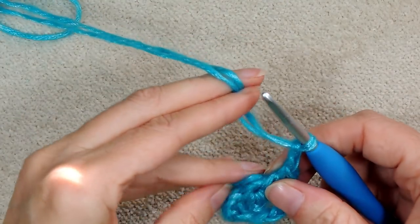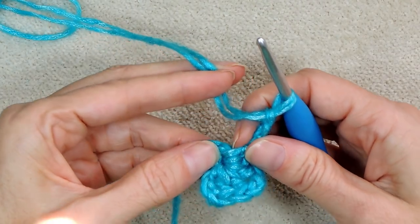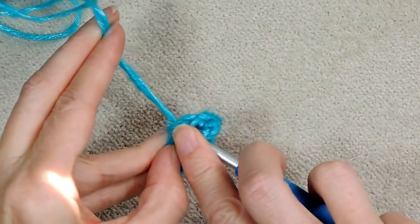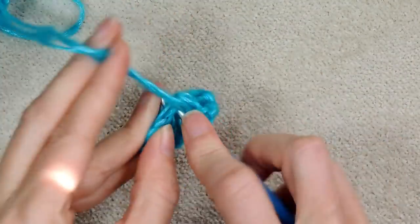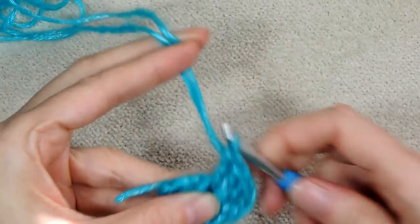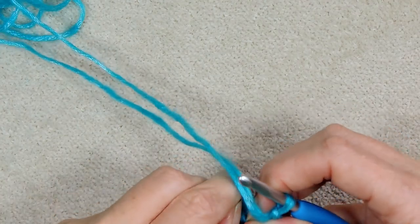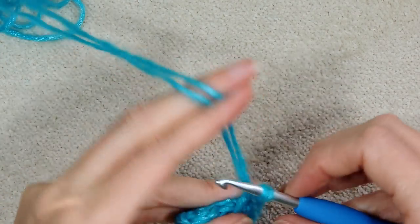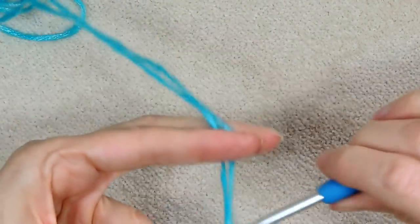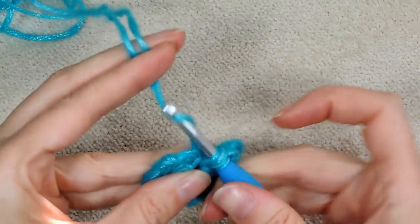Chain two — one, two. Push your stitches back a little and give those a tug back so you get some more space on your ring. Three more double crochets — one, two, three. See how we've gotten three sides of our square already? Chain two, and three more double crochets into the center of the ring for our last side of our square — two and three.